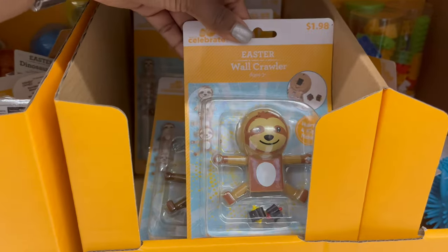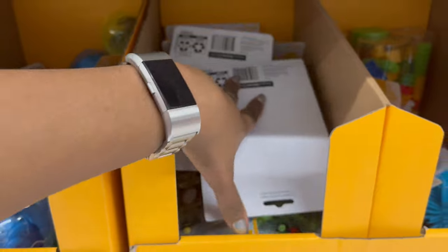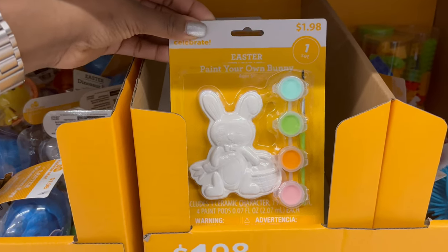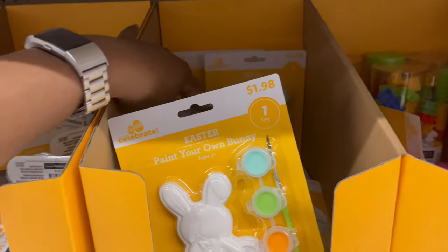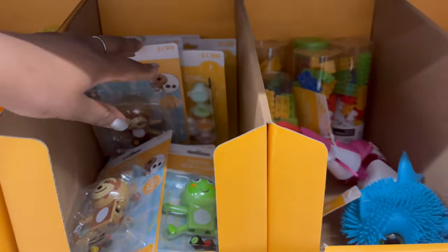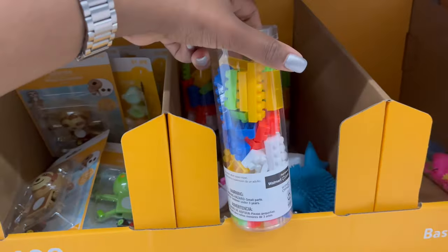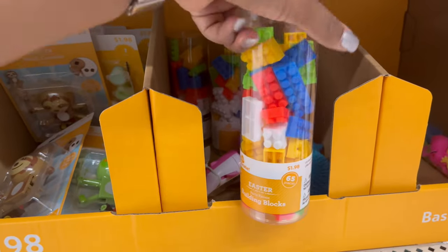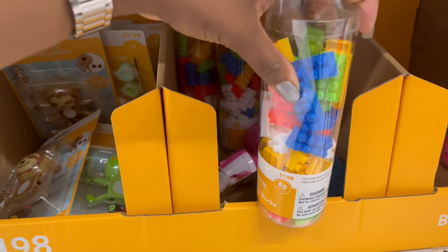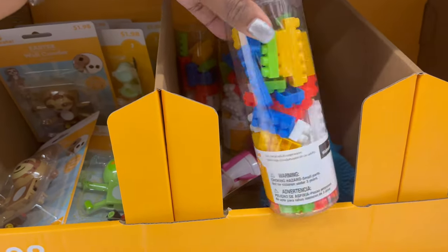There's a paint-your-own bunny for $1.98 — just the one bunny design. They also have building blocks, and these ones are the harder plastic kind, not silicone.